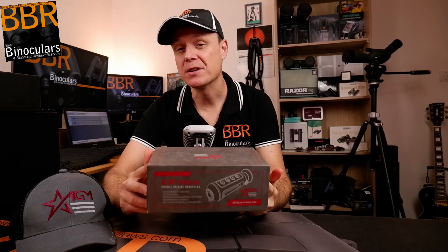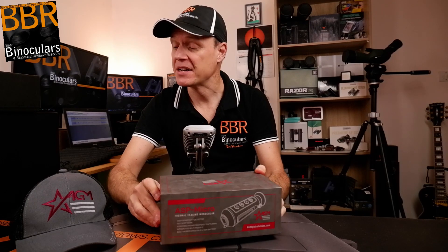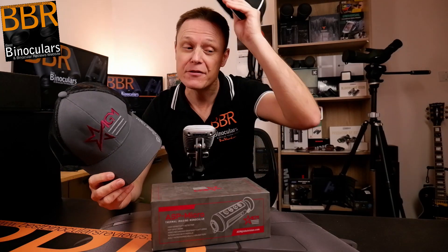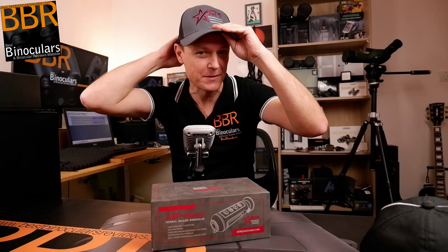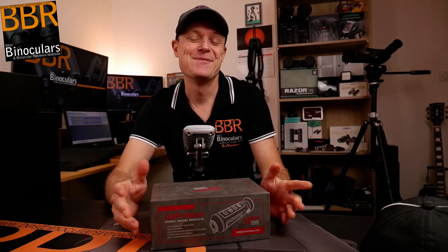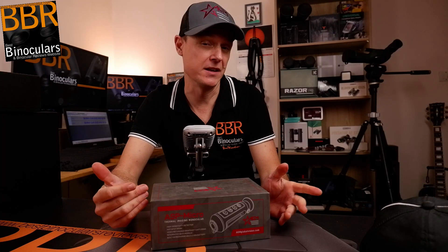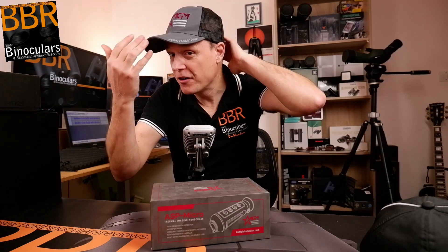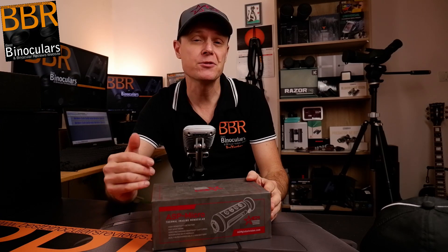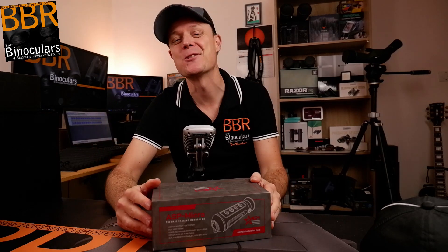Before we begin, I just wanted to say a quick thanks to AGM for arranging to send me their thermal monocular to fully test and review. They also sent along this really good looking cap. I've decided to pass on their generosity and offer it up as a prize to a supporter of the channel. To have a chance of winning, please subscribe to the channel and watch the full video because I'll be dropping a few hints along the way.